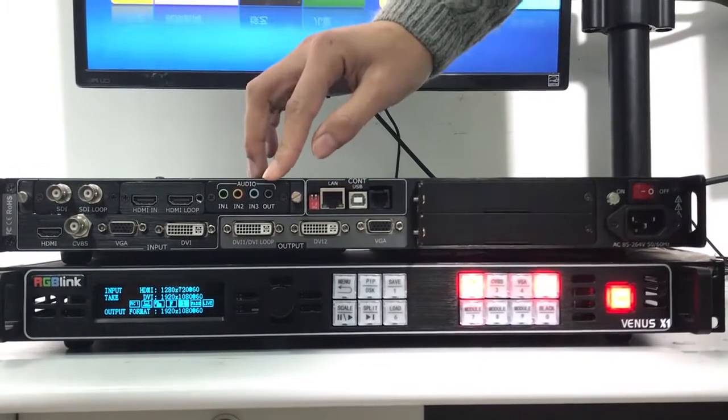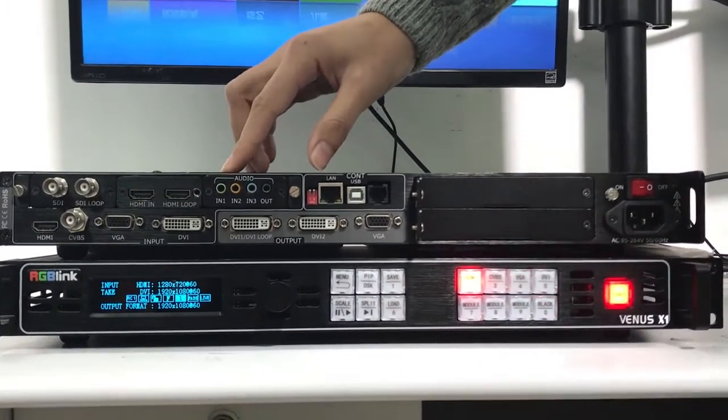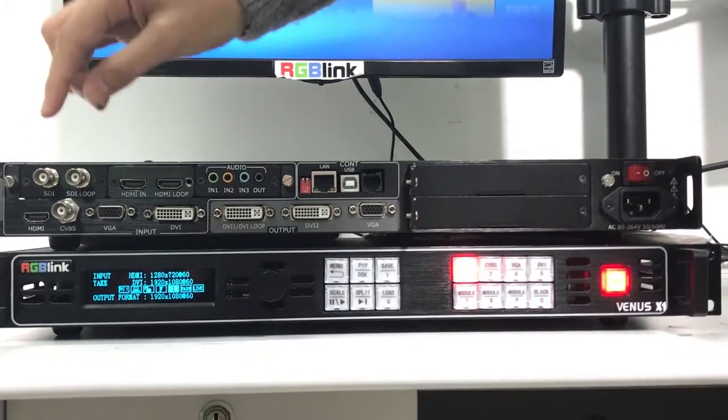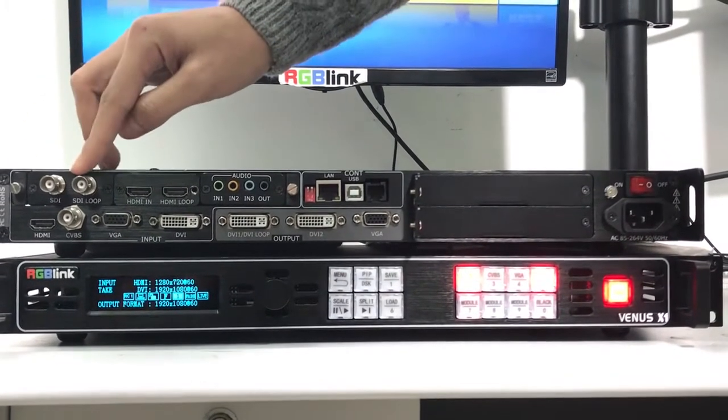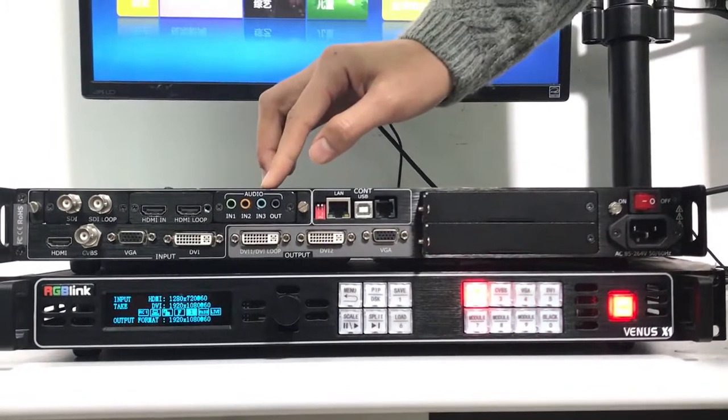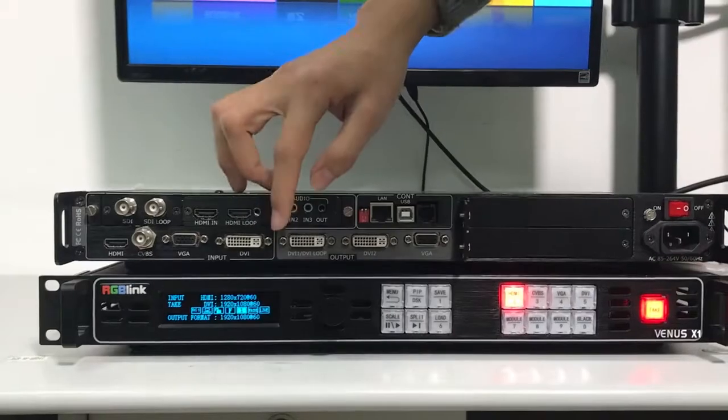In addition, we can also DIY three optional inputs. We can choose from SDI, HDMI, audio, USB, DVI — almost all video inputs.